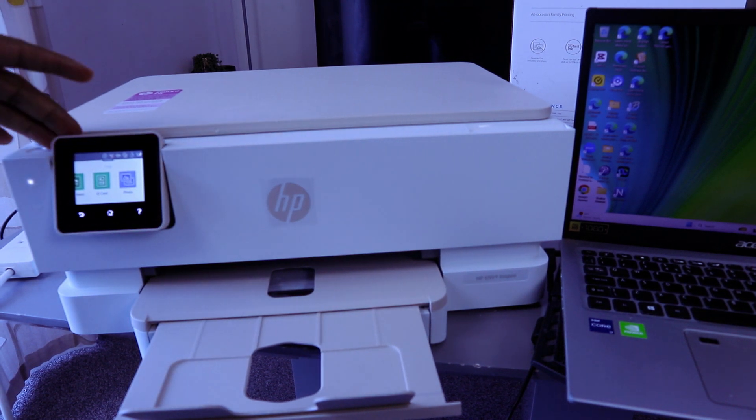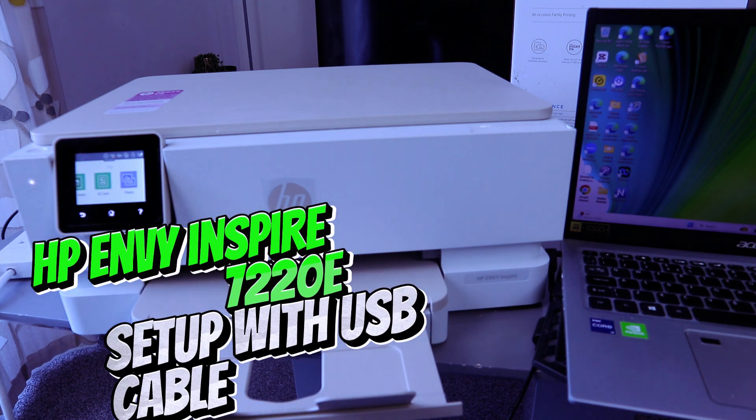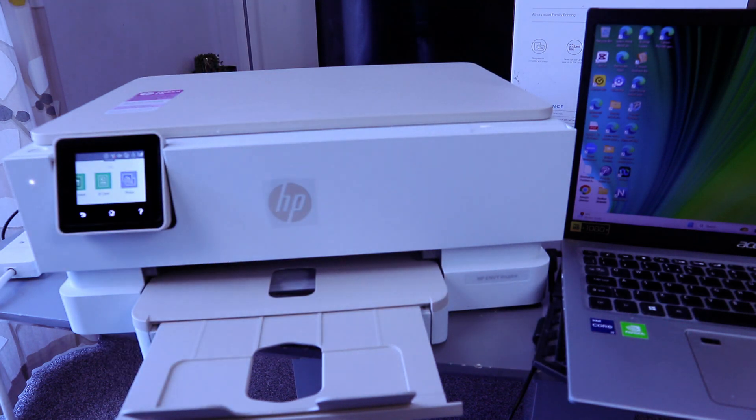Hey guys, this is the HP Envy Inspire 7220e. This printer is a multifunctional printer and is currently connected via Wi-Fi Direct. What I want to do is show you how to connect this printer with a USB cable hardwired.